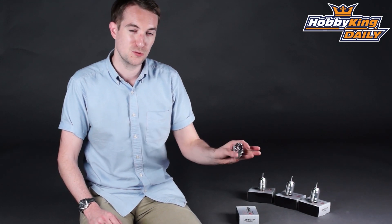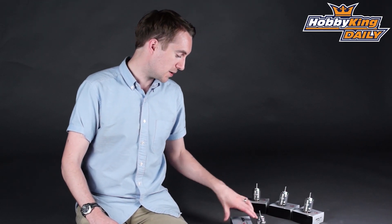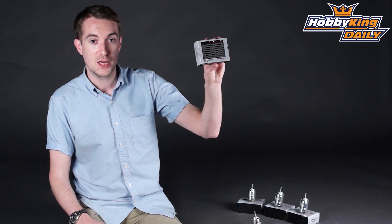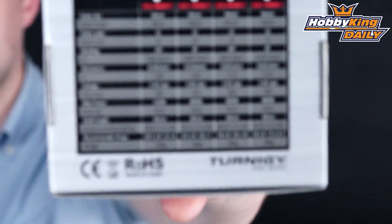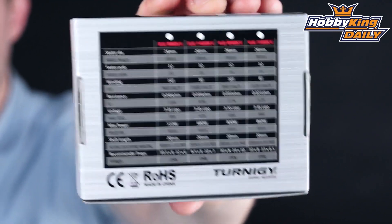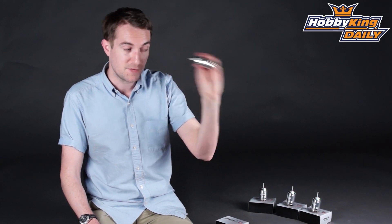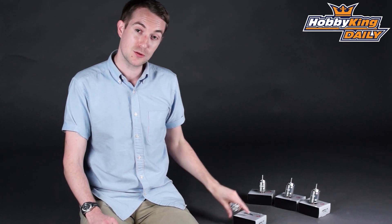Full details and full spec will be available on the product listing when that goes live very shortly. If you are watching on YouTube, please click on the link below once the product is live and that will take you directly to the product page. You'll see all the spec there, and you'll really begin to understand just how nice these motors are. When you get them you'll see the real quality — they are fantastic motors, and of course at a great price as you'd expect from HobbyKing.